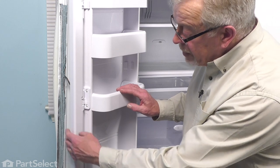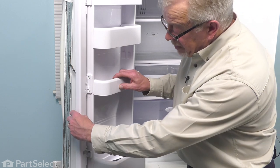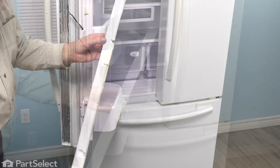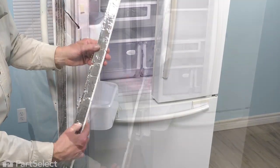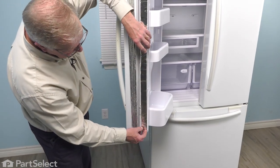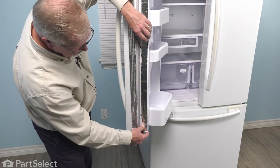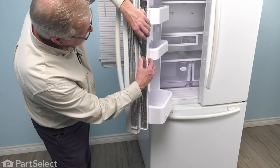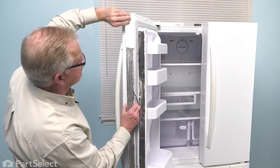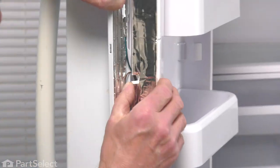Now we're ready to put the styrofoam insulation back in that mullion and the cover. We'll just flip that mullion into its flat position. Next, we'll install that styrofoam insulation. When reinstalling that foam, first of all, use caution because it is brittle. We'll line that up so that the cutouts for the hinges are in place. We'll start at the bottom and just press it into place. Take note where that harness is — it needs to come up high enough to pass through this notch. Tuck that in behind.